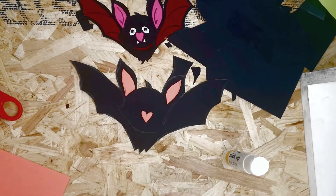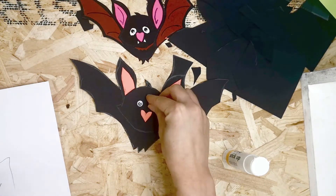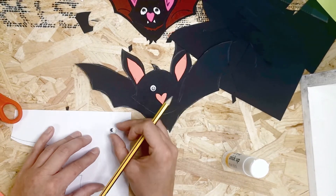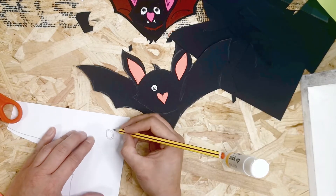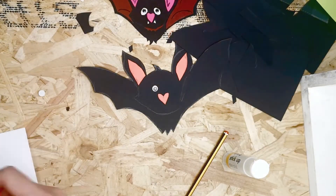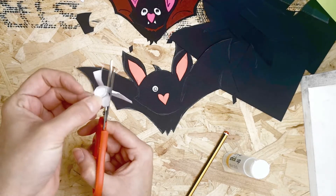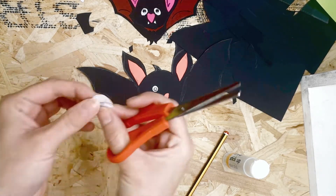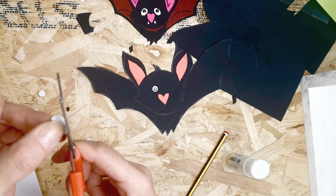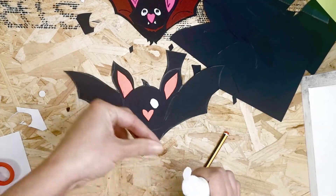The next thing is his eyes. Pick out a couple of googly eyes and draw around them, but make the drawn shape quite a bit larger — more of an oval — so the googly eye sits in the middle with space around it. Draw them together so they're the same size; it might look like a number eight, but you'll cut them apart. Place them at a bit of a slant so the tops point towards each other.